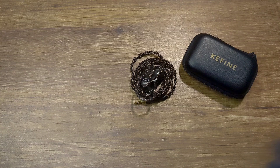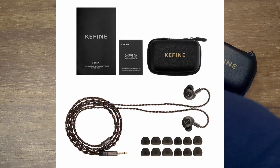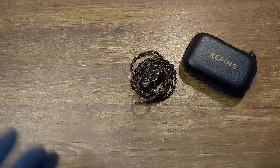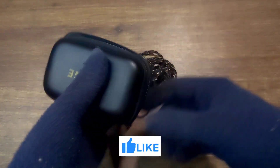The packaging of the Keyfine Delshi is very nice — it has this minimal packaging. You get a case, the IEM, the cable, and some tips. I really do like this case; it's very pocketable. You can put the IEMs in it and also fit a dongle DAC. So yeah, the case supplied here is really nice.